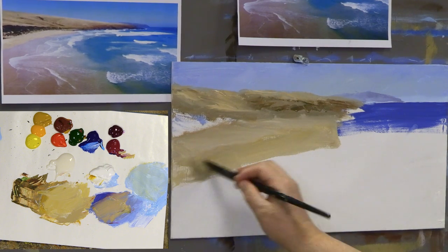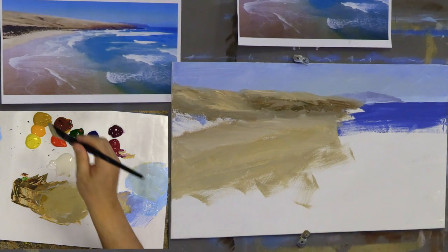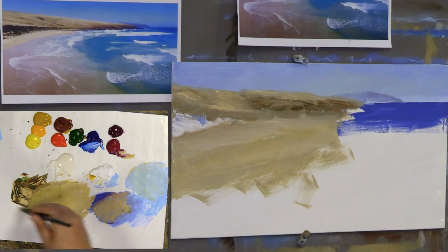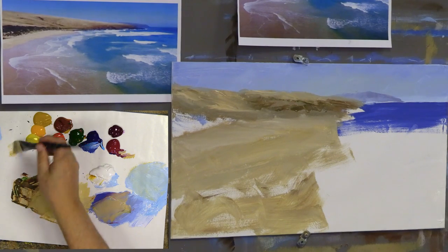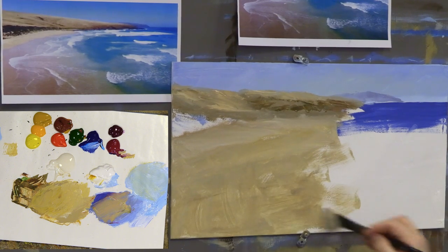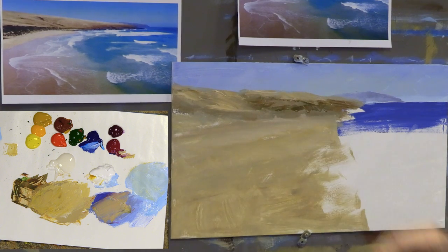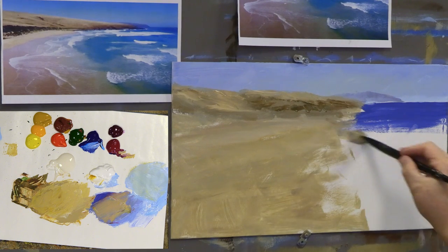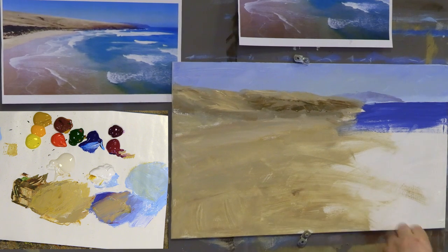We're going to switch over to violet in a minute, but first I'll toss some of this beach color down. When I've worked these areas, I like to work them over each other. I'll add a little extender — that thins it out so it slides over the surface really quickly, like water thins it out, but the extender also makes it dry slower. That gives me the idea of that beach right up here.